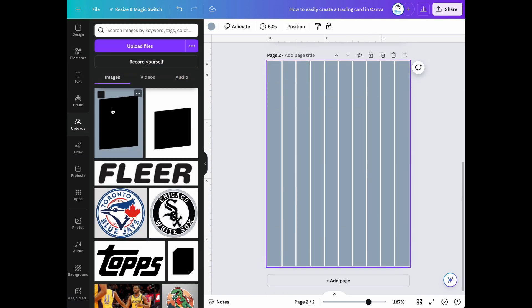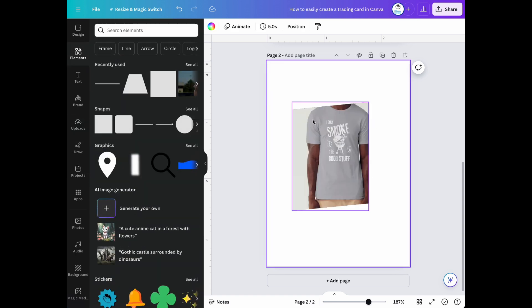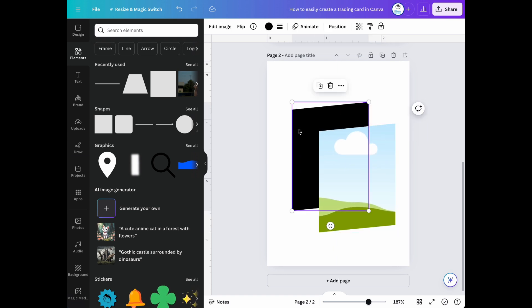The next thing we're going to do is use a custom frame that I created for this project. After we remove the placeholder image in the frame, let's copy and paste it to our card canvas.